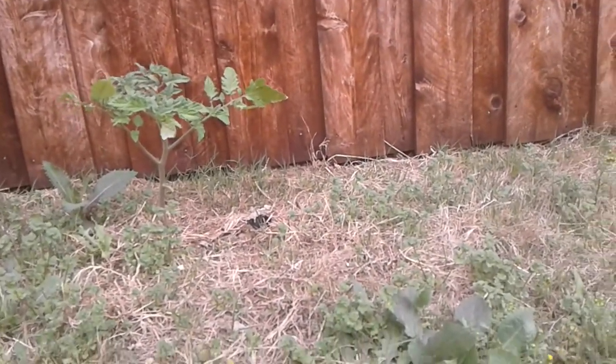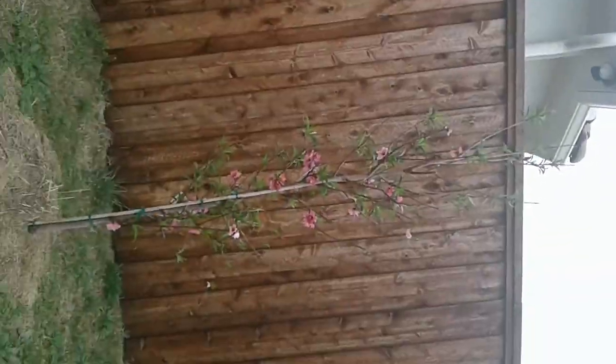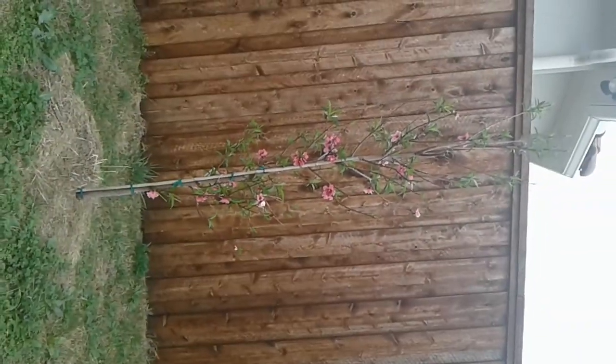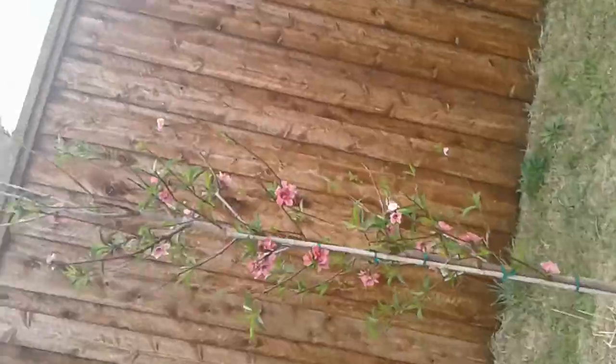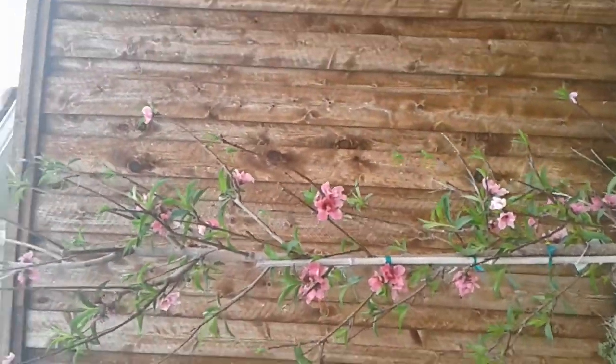Hopefully this one grows as well. Over here we have a nectarine plant. It started really, really well — this is the most flowers and blossoms that ever grew. And over here is an apple tree.